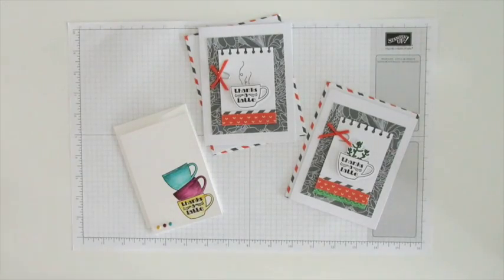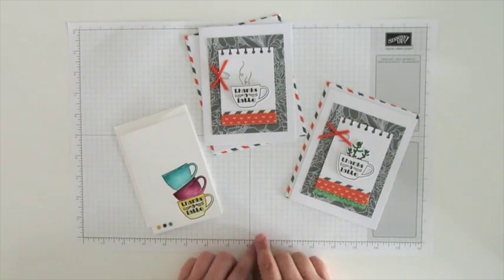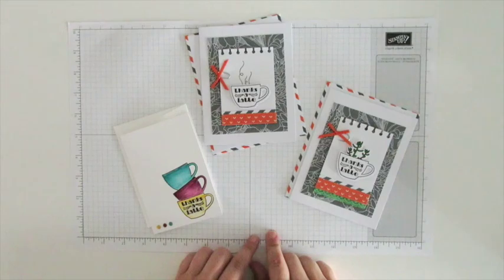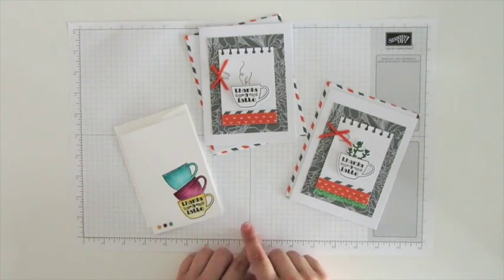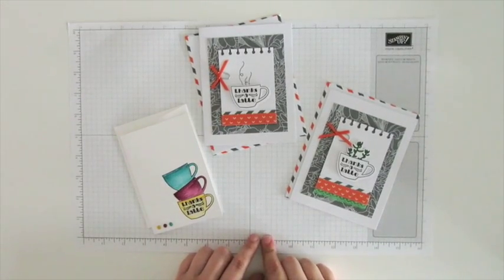If you liked this kit and think you'd like to subscribe, and you've never been a subscriber before, now is the perfect time. Click on the link below, subscribe, and use the code HALFOFF and you will get your first two months at 50% off — you're essentially getting a free paper pumpkin kit. If you're already a subscriber, you can still get a free kit from me. Just buy a prepaid subscription through the link below and you'll be able to pick out any of the past kits that you like, and I will send that to you absolutely free.